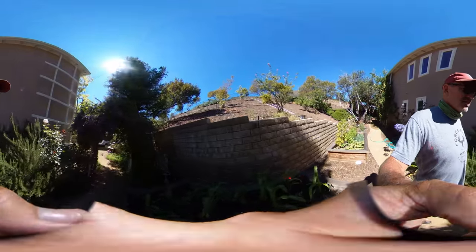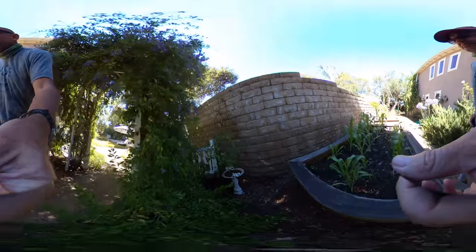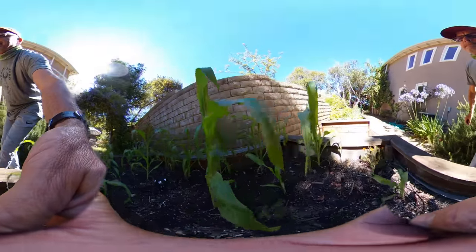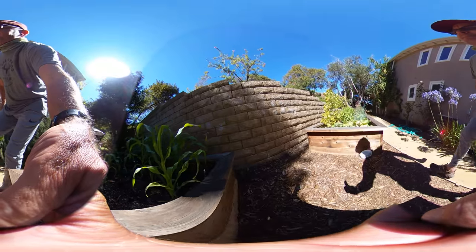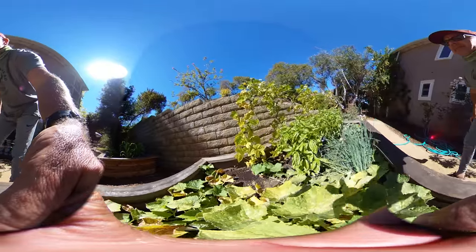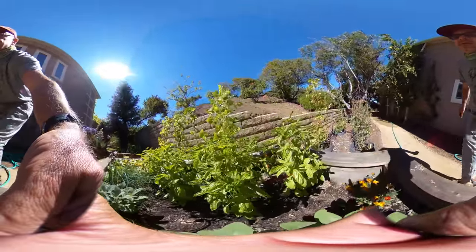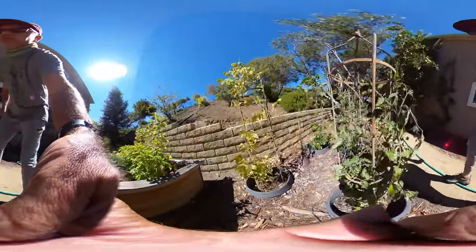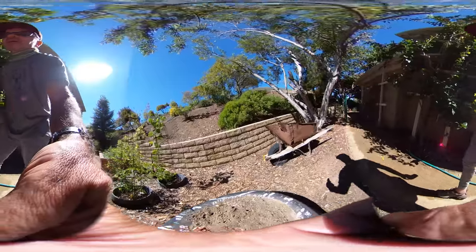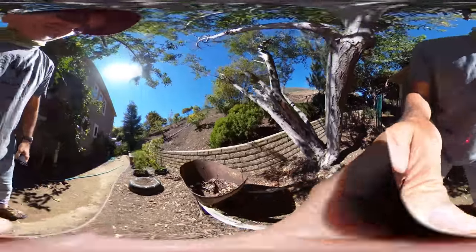So we're going from the light into the shade and then we'll go low. Then we can do one basically right on the ground.